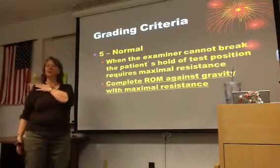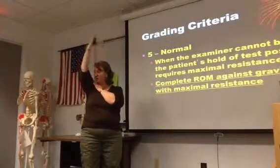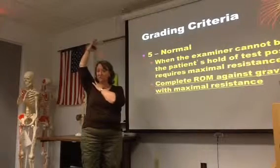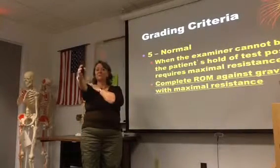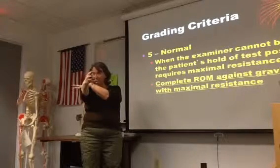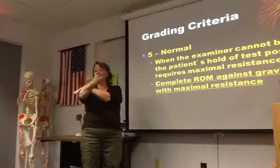Full range of motion against gravity starts you at a 3, which is the middle of the range. We get you in position and test your strength based on your response — we get a 3 plus, 4, 5, or lower.